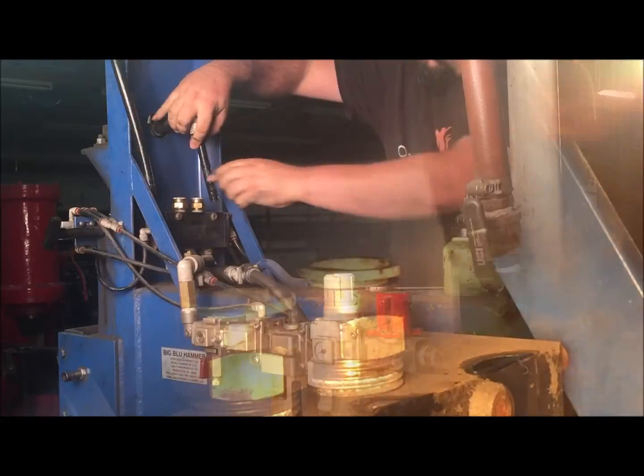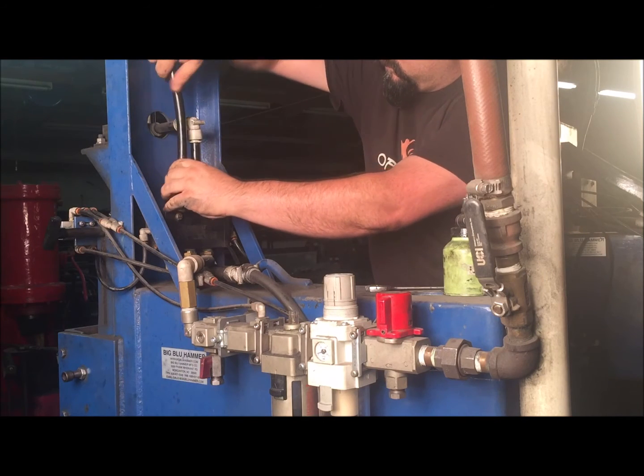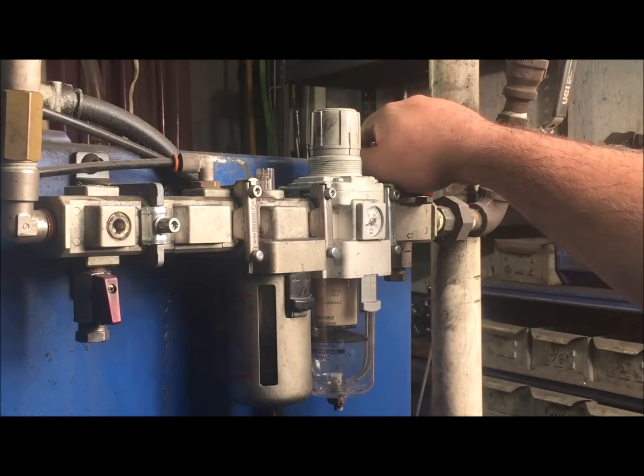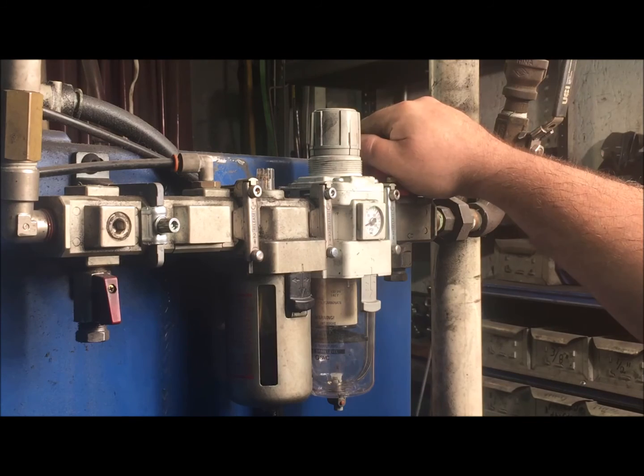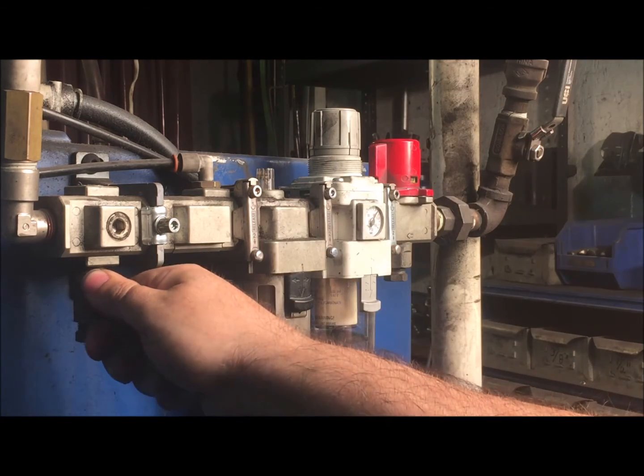Your hammer may not look exactly like this, but for the most part, all of our hammers through history work under the same principle. Now turn the hammer on and run it for 5-10 minutes. Check the oiler and make sure that it is oiling as you run the hammer.